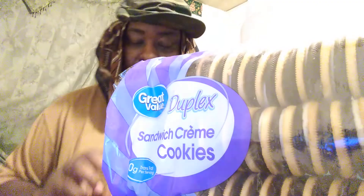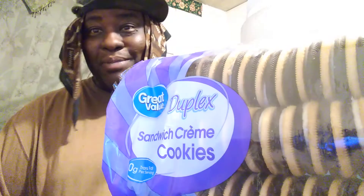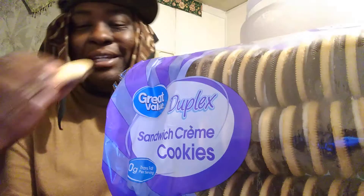All right, so let's get into the review. Let's see what it tastes like. All right, so here we go. Brace myself — it might not be good. I'm just trying them out.